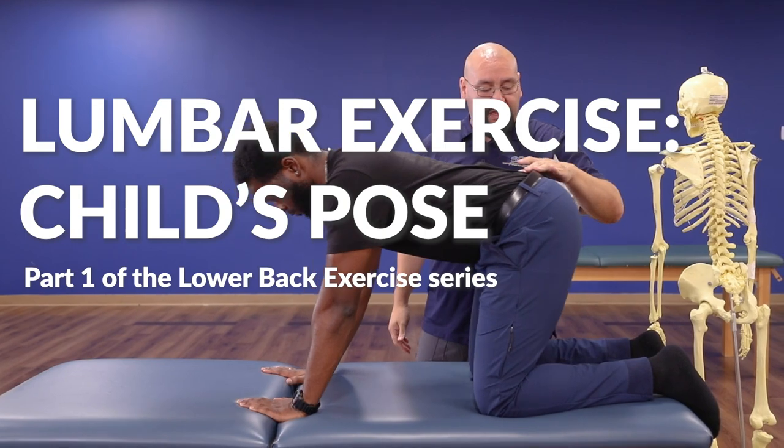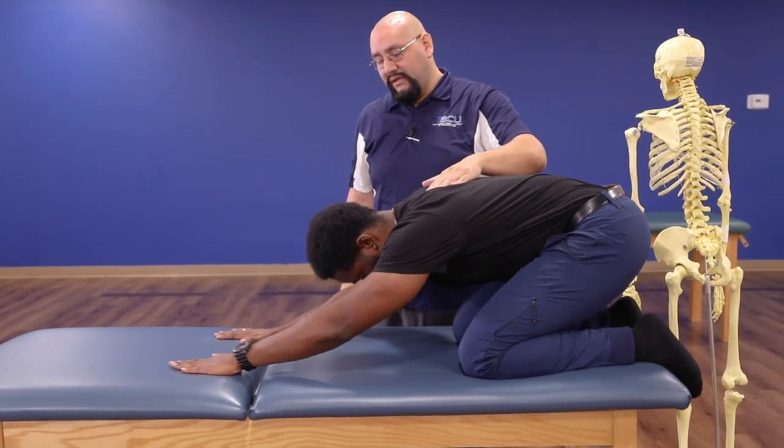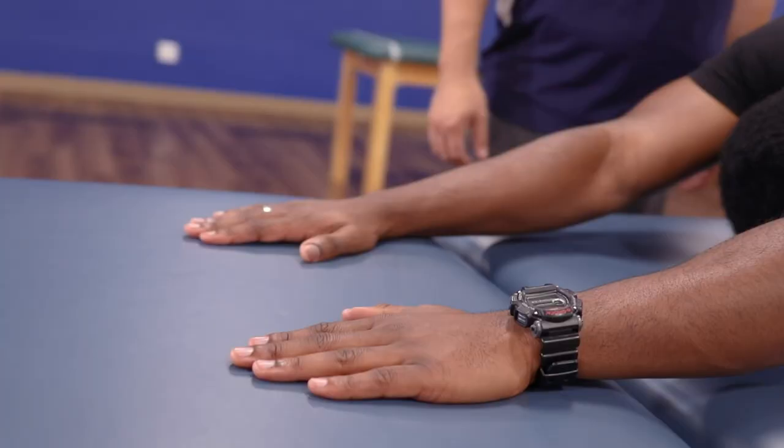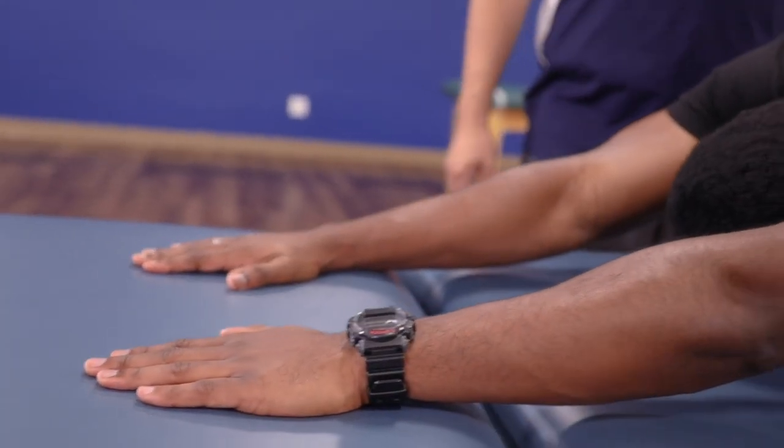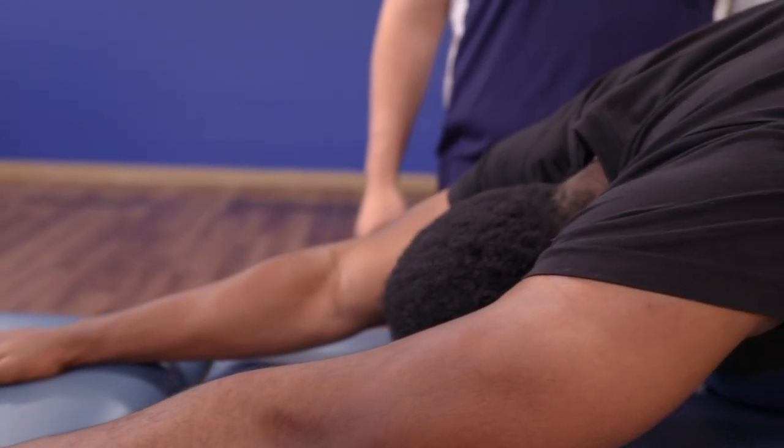You're going to sit back through your hips, onto your ankles, and bring your forehead down to the table. Walk your hands forward. Feel that nice stretch here in the low back. We can hold this position for about 15 to 30 seconds to open up those tissues and feel that stretch.